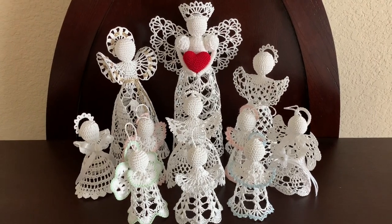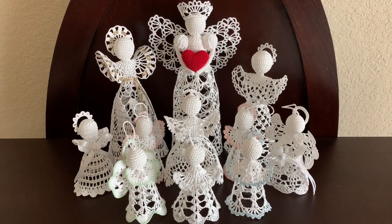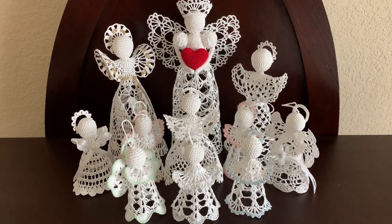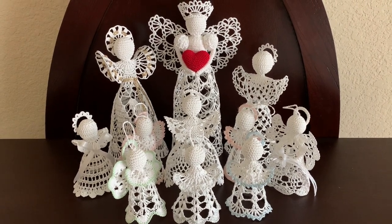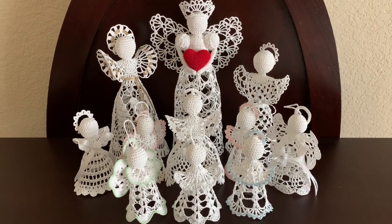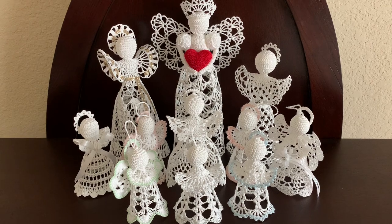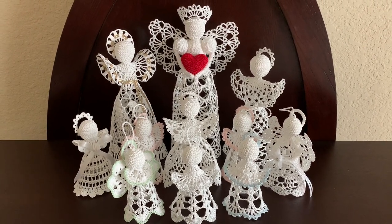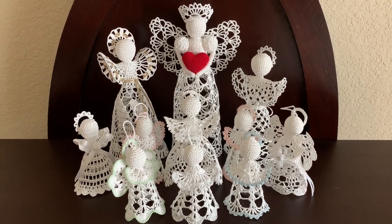I hope you liked the video and the angel that we made together. On my channel there are lots of other videos showing how to make various angels — you're welcome to watch any of those. If you want to be informed of any new developments, please subscribe and push the bell button. Bye for now, see you next time.